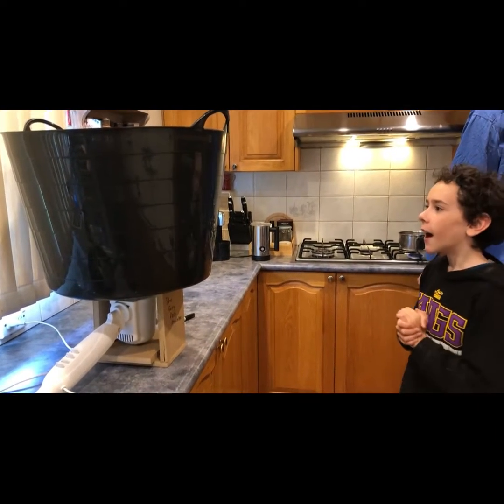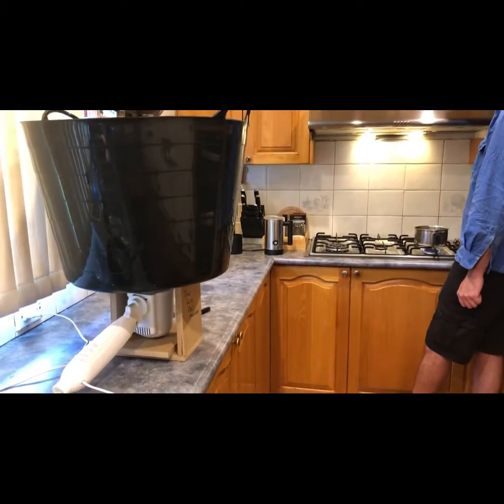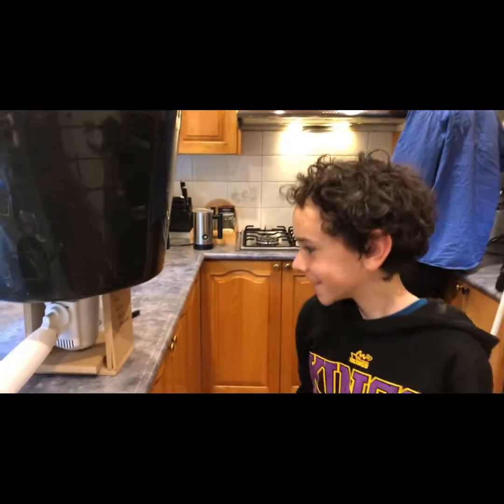What else do you need? You need a stick? A chopstick. Get a chopstick out maybe. You're going to use a chopstick to try and gather it.